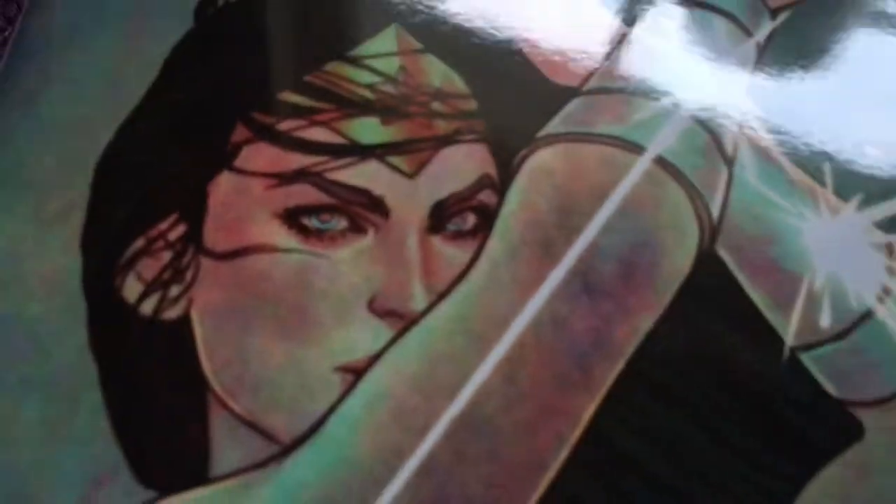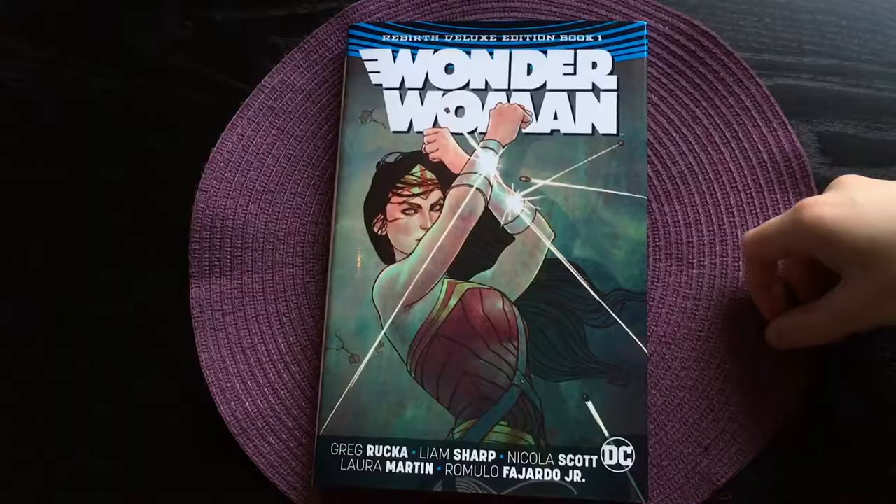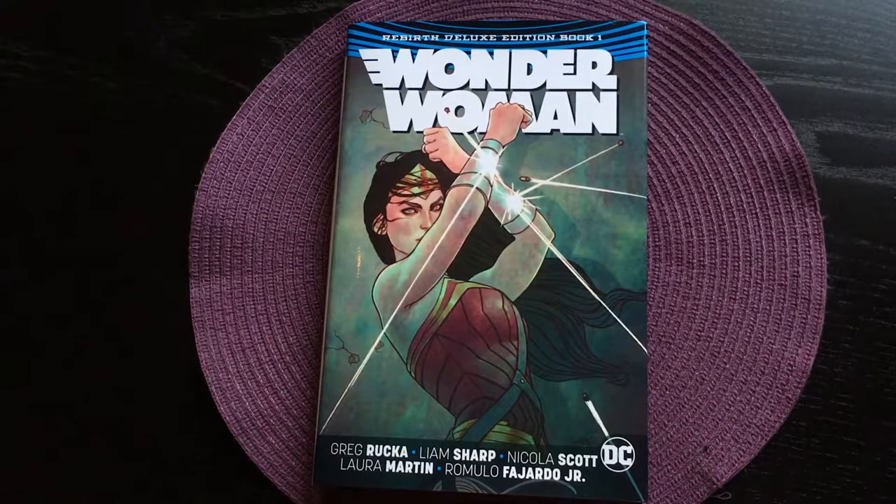Hello and welcome to this overview of Wonder Woman Rebirth Deluxe Edition Book 1, written by Greg Rucka with art by Liam Sharp and Nicholas Scott. This book is published by DC Comics in 2017 and it contains 14 issues in the Rebirth run that started in 2016.